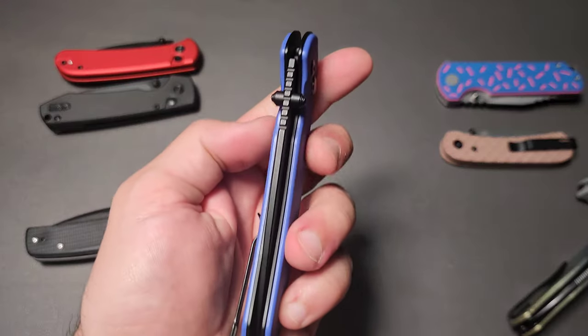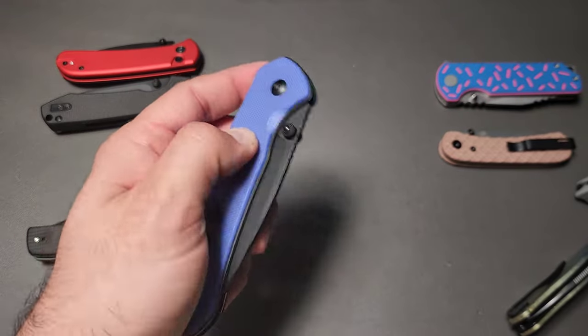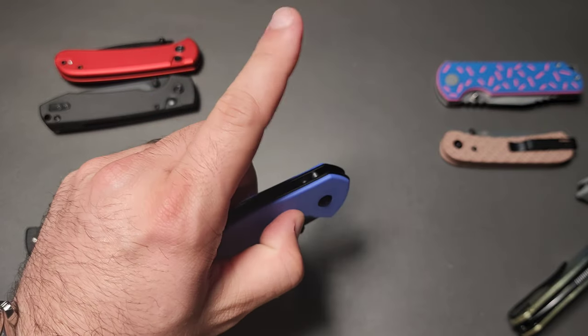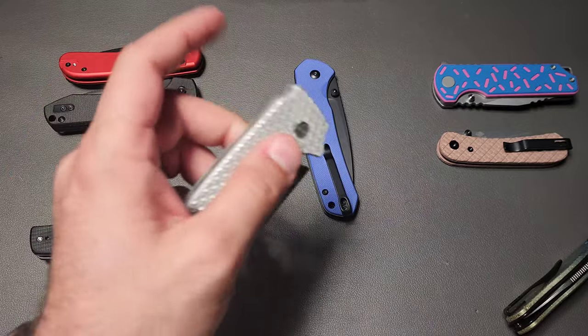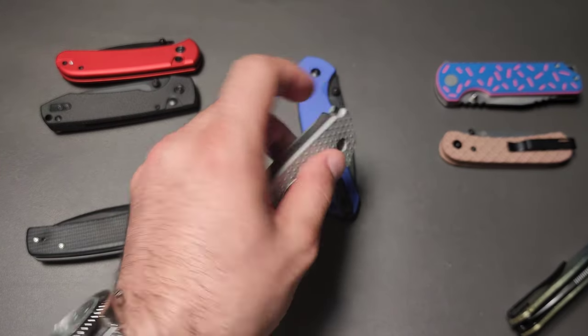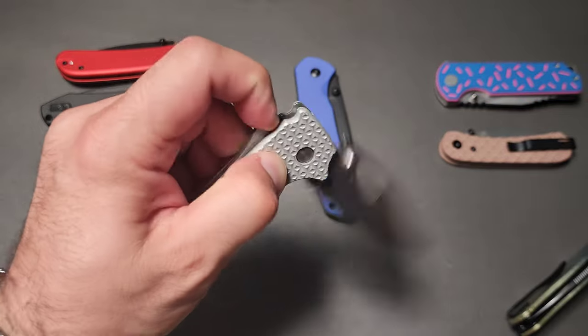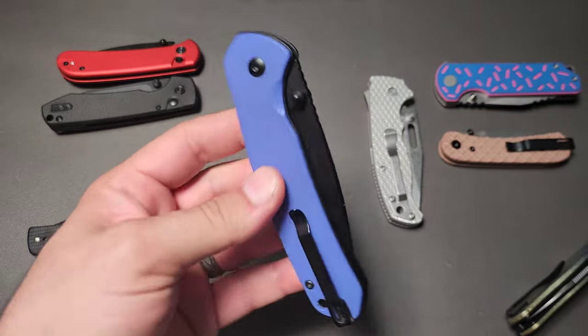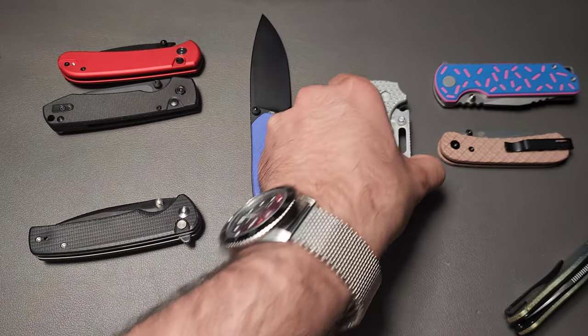I think I finally figured out why that is: because we have that stability. You can hold the knife with just these two fingers and you're good to go. Having the pointer finger operate the lock instead is a big bonus. With a shark lock, I have to rotate my finger in a slightly different orientation to get access. There is argument, in fact, that the button lock is more friendly to left-handers than even the ambidextrous lock.